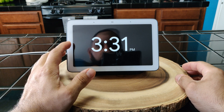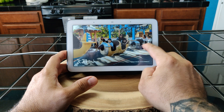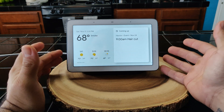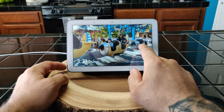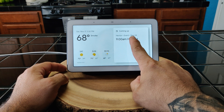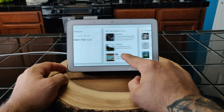In order to get started it says swipe from the right, so that is your layout there. This is mainly what you're gonna see — you'll see the temperature at 68 degrees, the date, and what I've got coming up. For example, I've got a haircut coming up on the 24th.